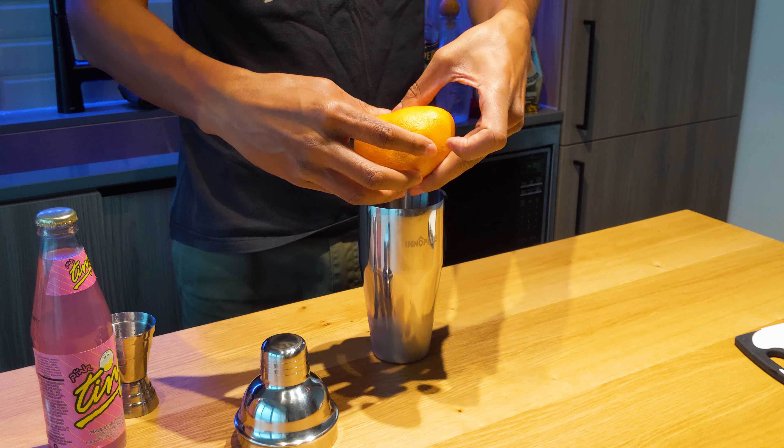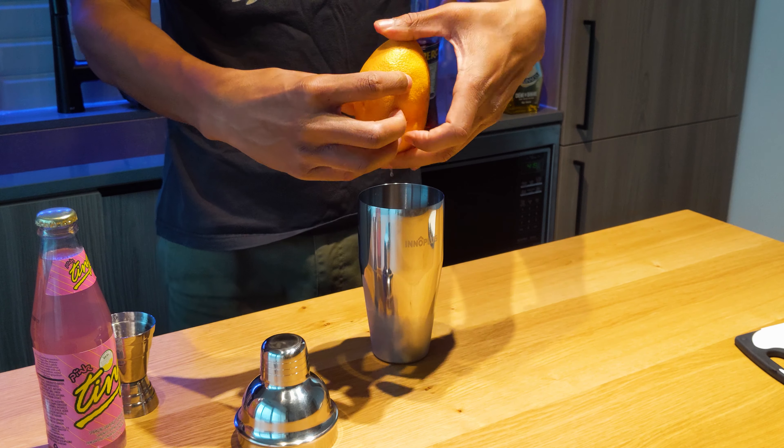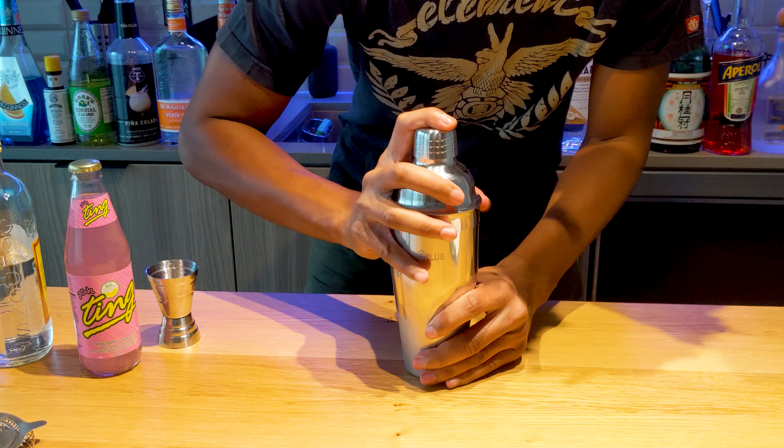Now if you're addicted to the bitter taste, you can squeeze another half in — add even more zing to your drink. It's up to you. This is where you can customize that outcome. Now let's go and shake those demons off.